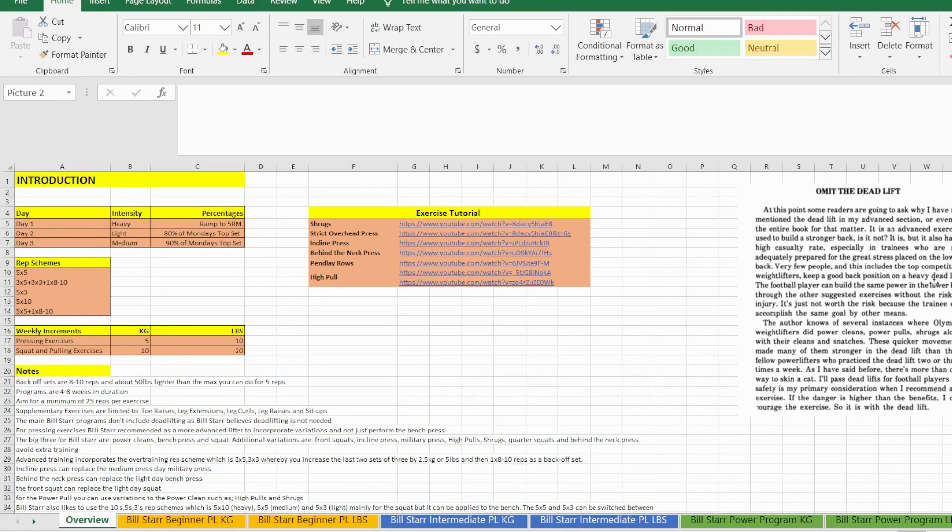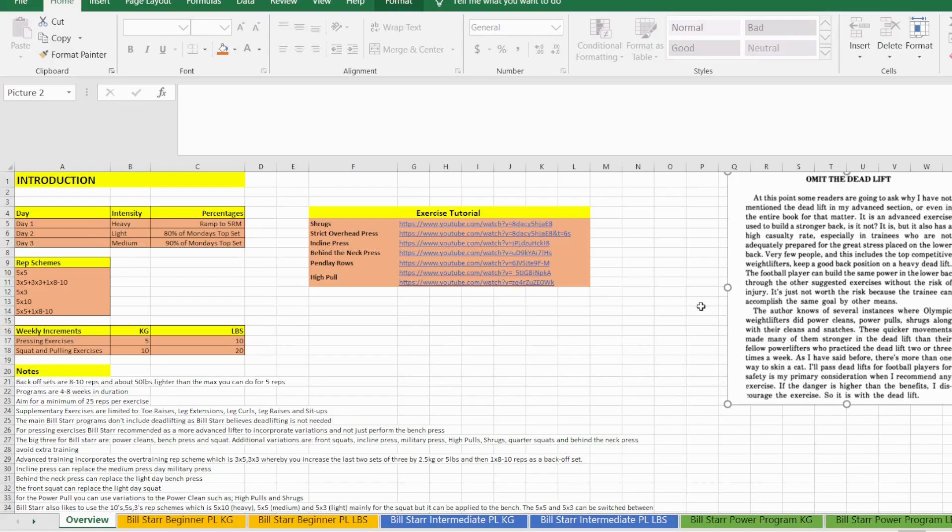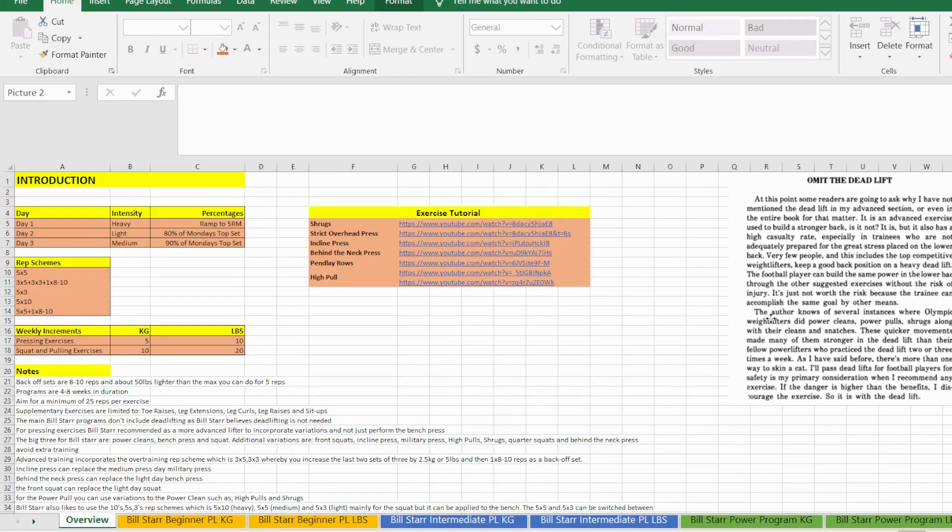This is taken directly from the 'Strongest Shall Survive' 1976 Bill Starr book, and it explains why he omits the deadlift. The thing to say about this program is it was not designed for a powerlifter, Olympic lifter, or weightlifter at all — it was designed for college, high school, and American football players.